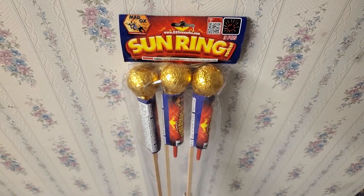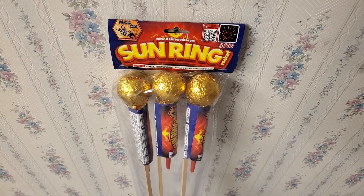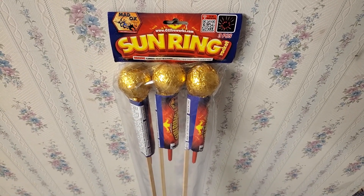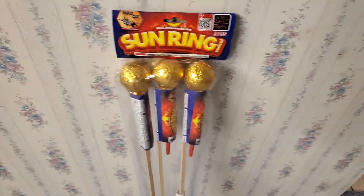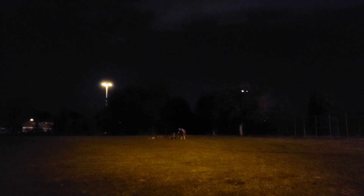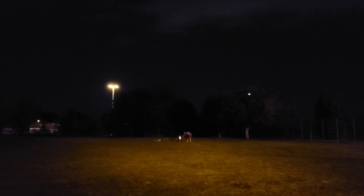We'll be using the rocket and Roman candle rack to demo these — kind of give it a bit of a test drive, so to speak. Hope you guys enjoy this demo and let me know what you think. Alright guys, we're gonna take this new skyrocket and Roman candle rack for a first test drive, light off some skyrockets and see how this baby works. We got the Sunring Rockets by Maddox as the first.